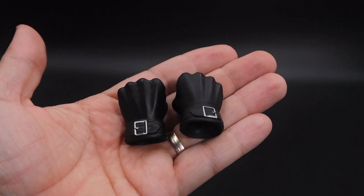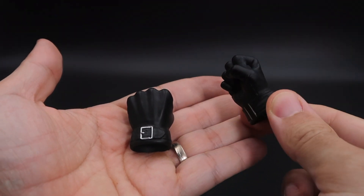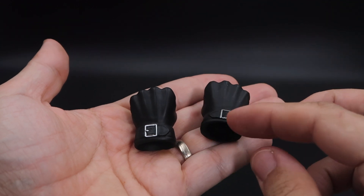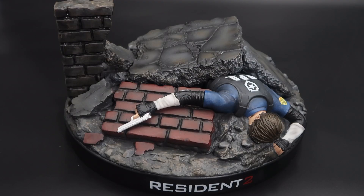There are two extra hands. The hands are huge because this figure is much bigger than a normal 1/6 scale. The belt on the hands is molded — it's not movable, you cannot do anything with it.